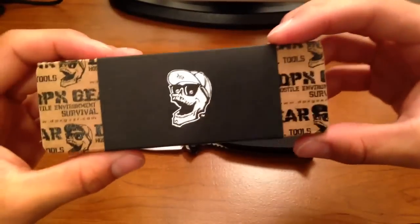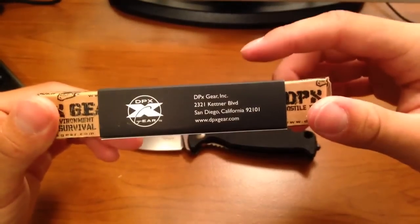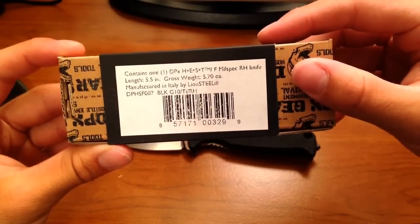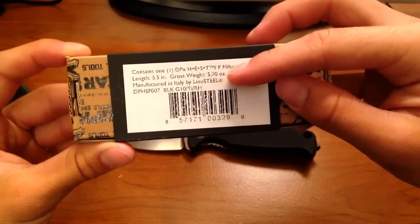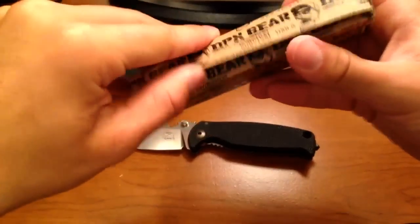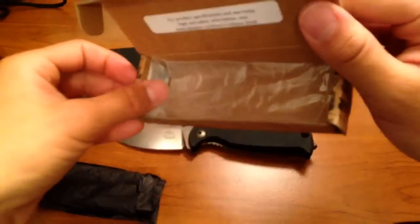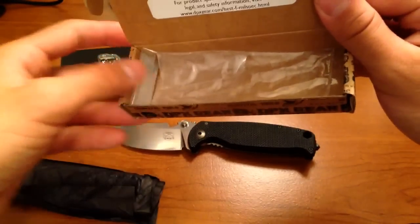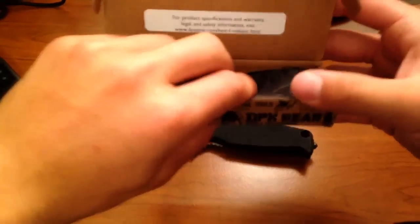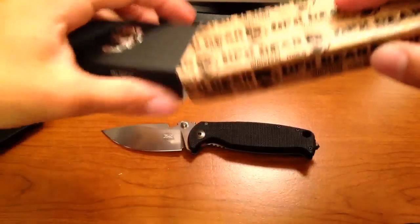We'll show you the box here — standard DPX box. San Diego, California — hometown right there. It's a five-ounce knife. It came in this black packaging, and it came with an extra bag with a screw, just in case you want to replace the glass breaker. If you don't need it, don't want it, or if it's uncomfortable, you can replace it with that screw. I think that's a nice little inclusion. There's no literature with this particular knife.